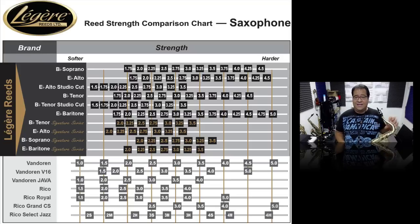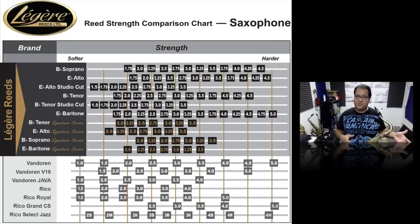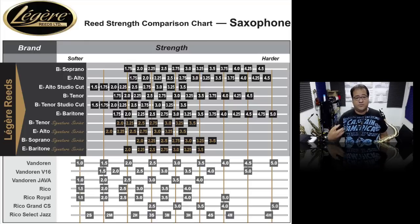I went ahead and figured out what would be the best strength for me to have, and I got the corresponding strength for the Classic Cut, the corresponding strength for the Studio Cut, and the corresponding strength for the Signature Cut. I've been playing the Signature Cuts for a while, so I wanted to make sure that I had the right strength so that it wouldn't sound softer than it should be based on the strength that I prefer.